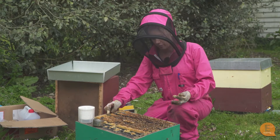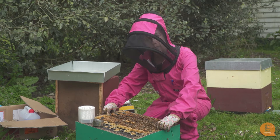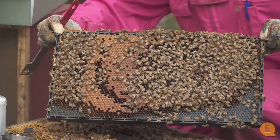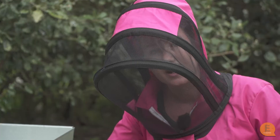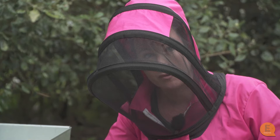Because varroa live mainly under the brood cappings, the frame we're going to sample from is going to be one from the centre with lots of capped brood. A lot of the bees on this frame have probably got varroa on them, but you can't judge how much varroa is in your hive just by looking. So we're going to shake these bees off the frame and monitor them for varroa.